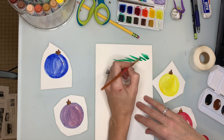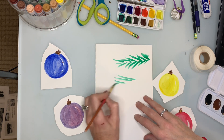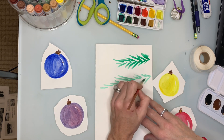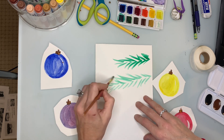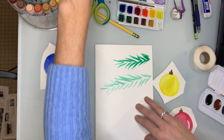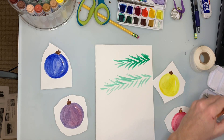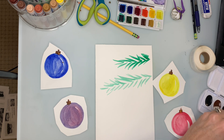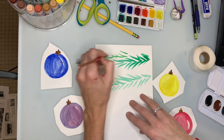I'm going to do the needles of one branch, then the needles of another branch — really nice and loose. I can make another type of green by adding a little bit of yellow to my green, so I'll mix some more of that over here.